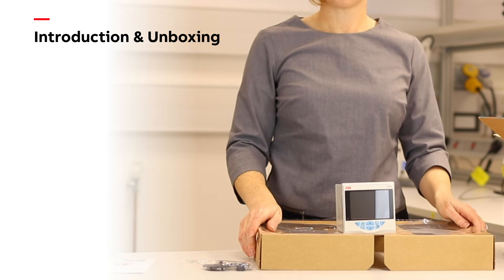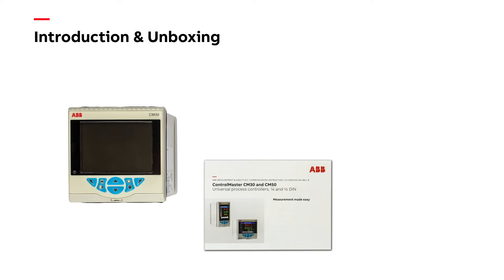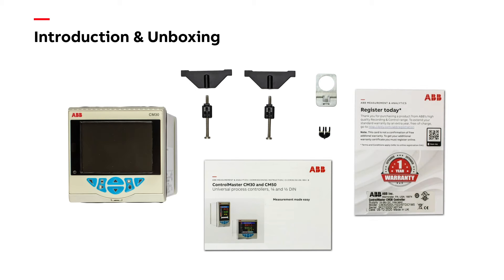As standard, every controller comes with the following accessories: commissioning instructions, panel clamps, bezel release tool, a cold junction sensor required for thermocouple inputs, and a product registration card.